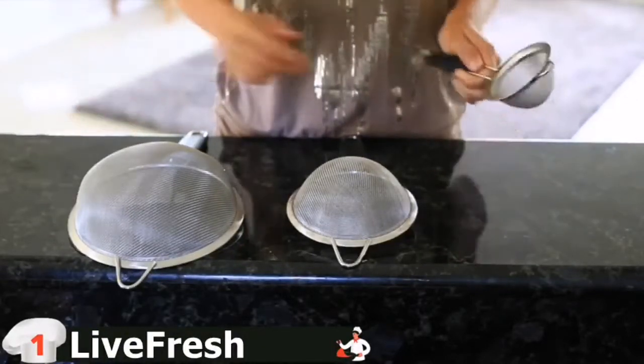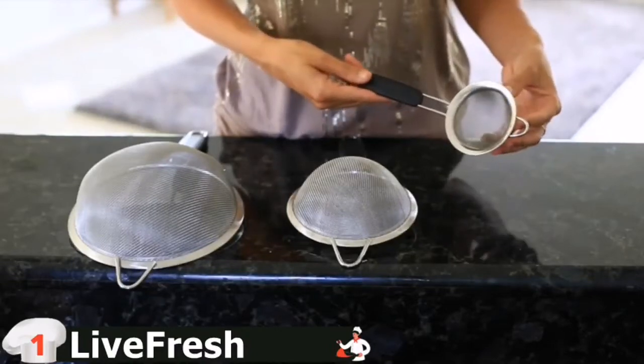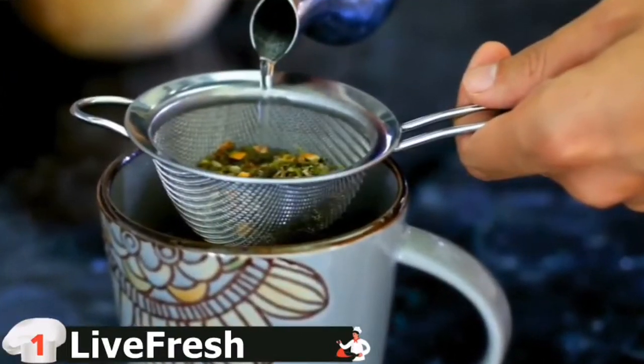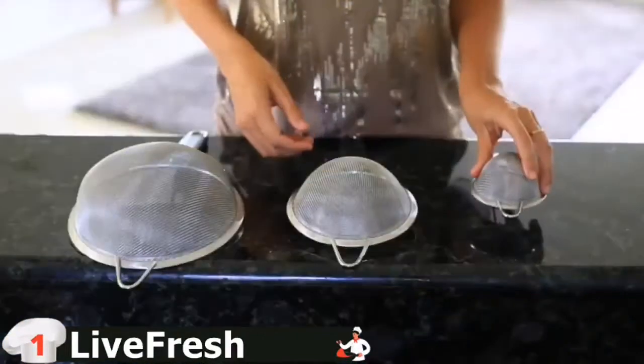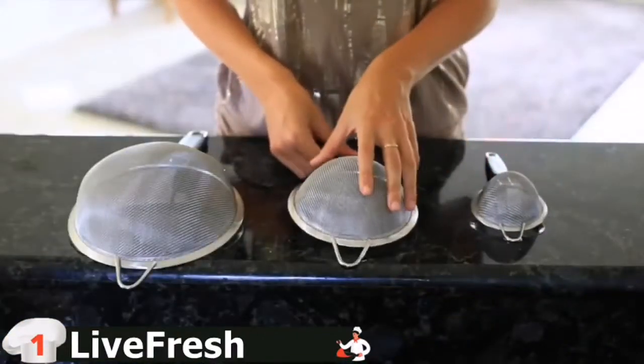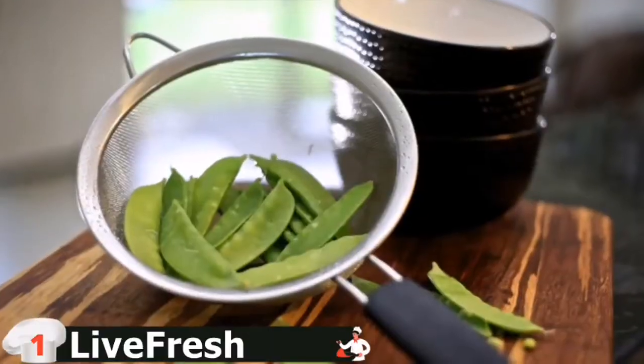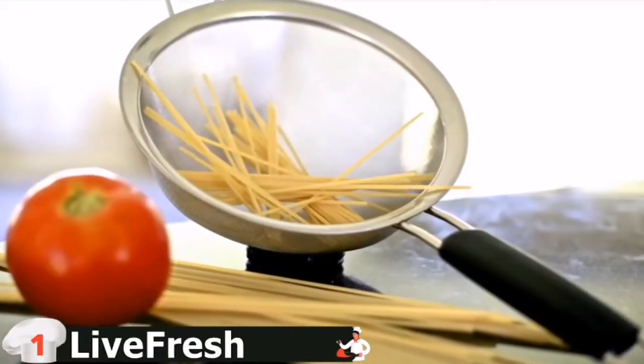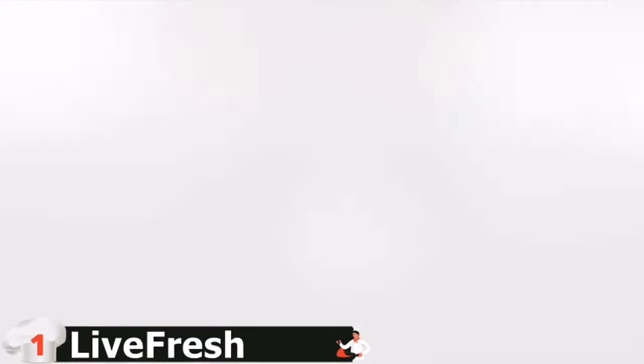No need to portion fruits or veggies to rinse. You can put anything you like in this 9-inch strainer. The unparalleled workmanship in our top quality sifters ensures a lifetime of reliable use. Our very fine wire mesh strainer is designed to strain the smallest ingredients, such as quinoa, orzo, couscous, and farina. Never lose a grain again.